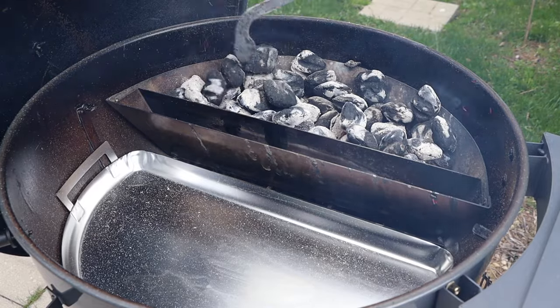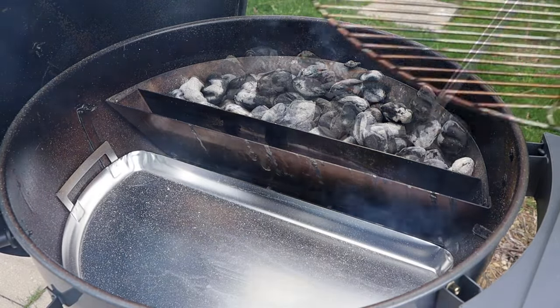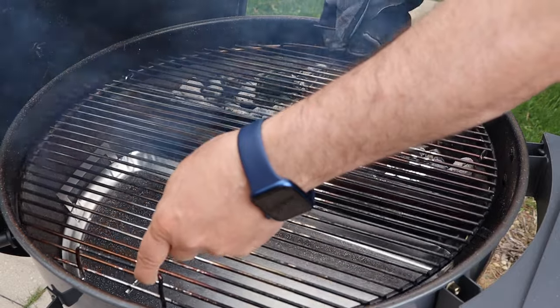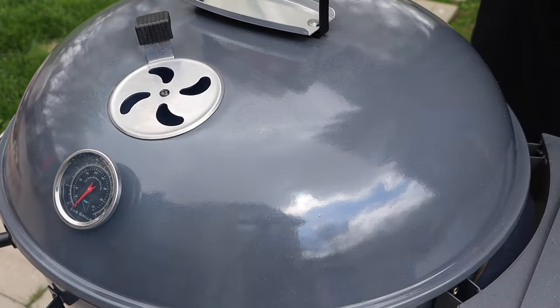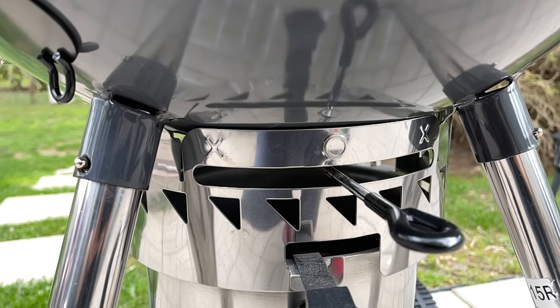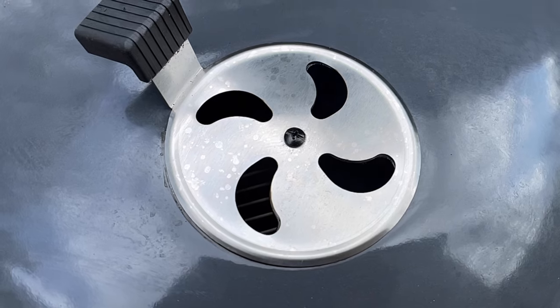Next we want to spread those coals out evenly. Now we can get our grate on. It's time to get this lid on and let this cooker start to preheat.